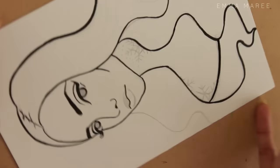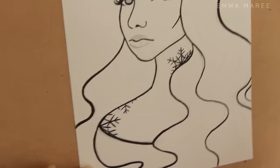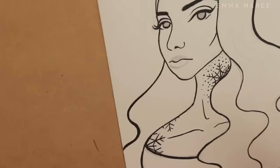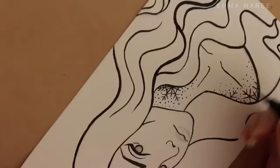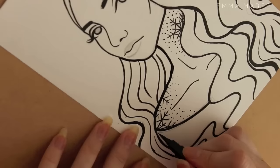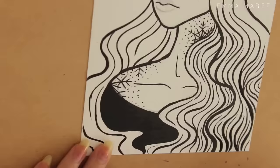For this piece I am using my Canson illustration paper and my HB pencil and kneadable eraser for the sketch. Then for the inking I'm using my Pentel brush pen, and for the colouring I use my Peerless watercolors and my coloured pencils. I also use a white paint pen to add some last-minute details and highlights.